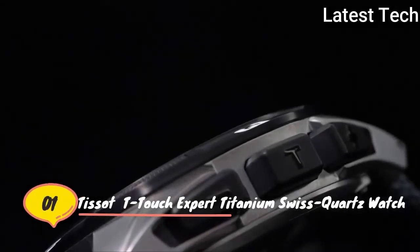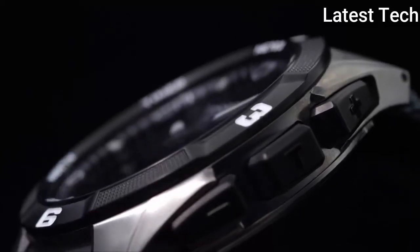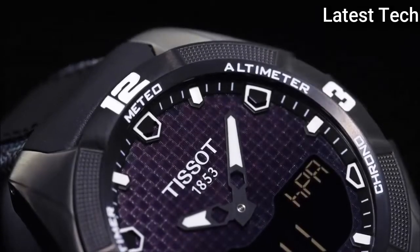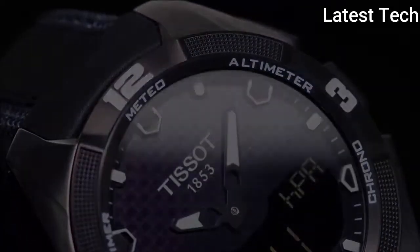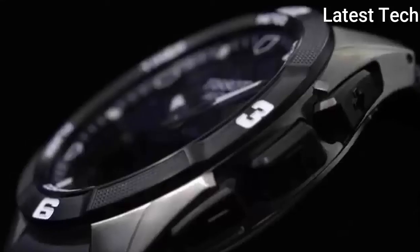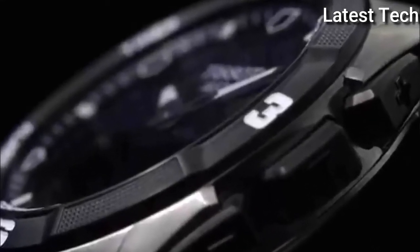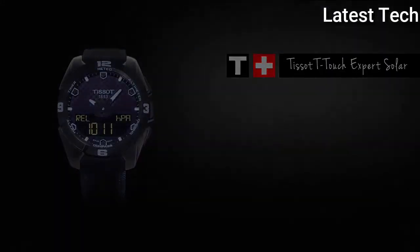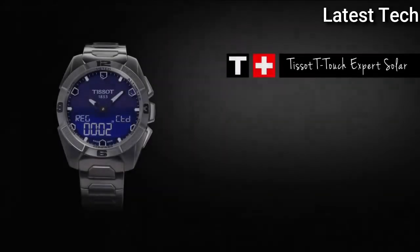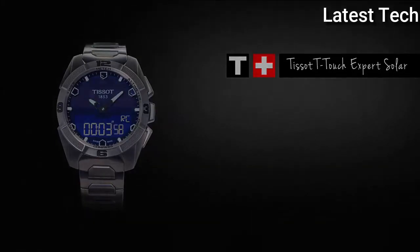Top 1: Atom shape round. Dial window material type: anti-reflective sapphire. Display type: analog. Case material: titanium. Band material: leather. Movement: Swiss quartz. Water resistant depth: 300 feet.